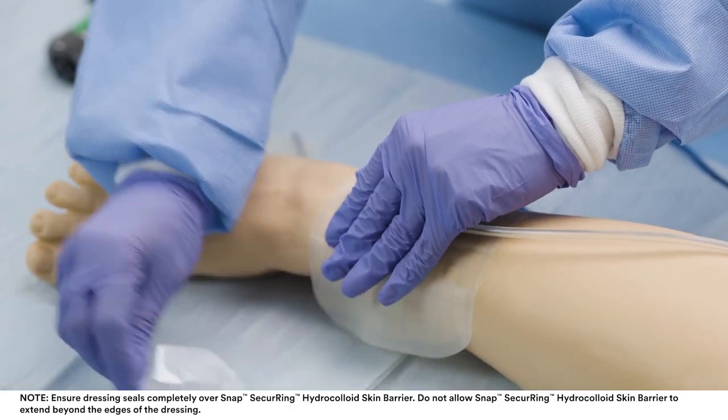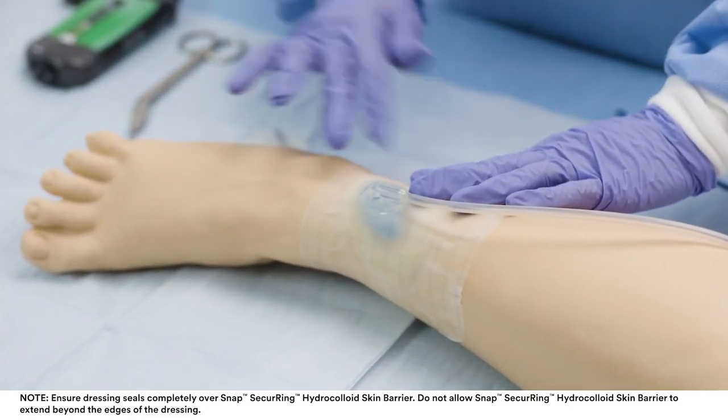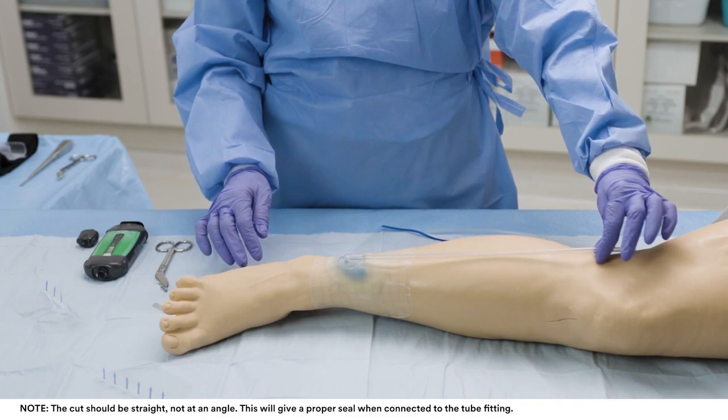Ensure that a minimum of one centimetre of intact skin around the wound is adhered to the dressing to maintain a proper seal. Cut the dressing tubing to the desired length.